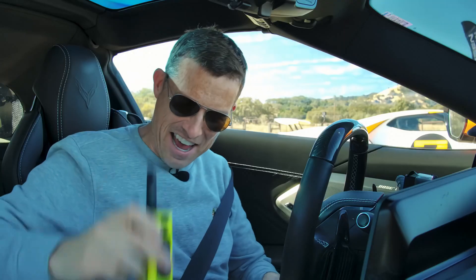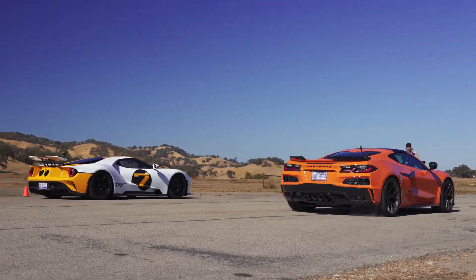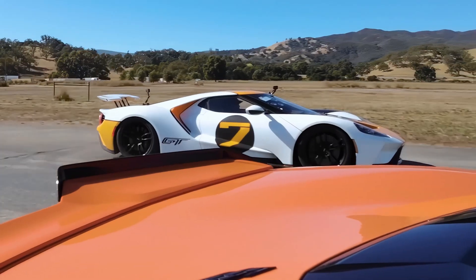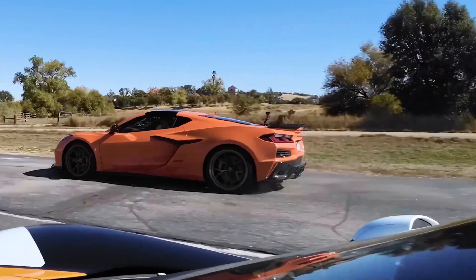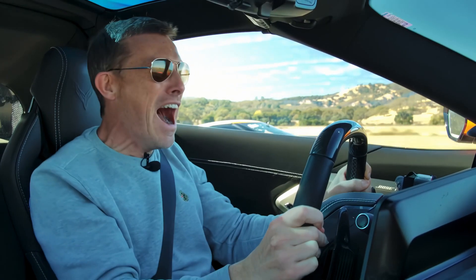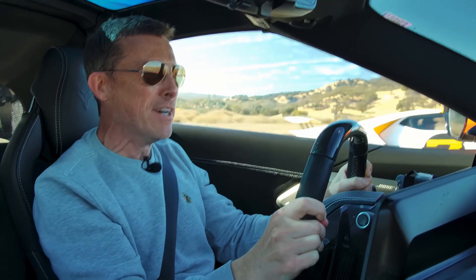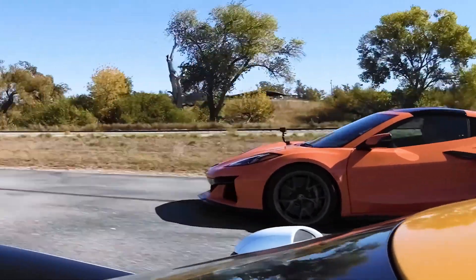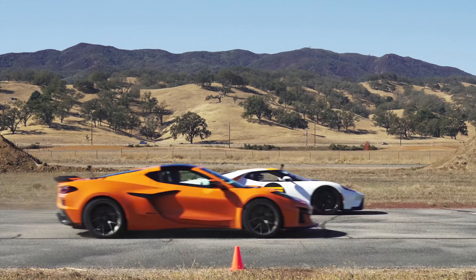Let's see how the race went. It was a very close race, with the Z06 going slightly sideways off the line before settling in to challenge the Ford GT.